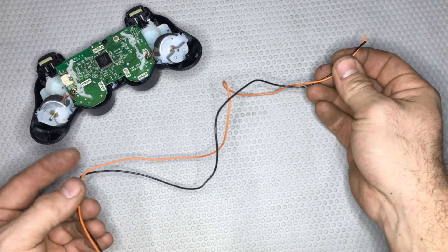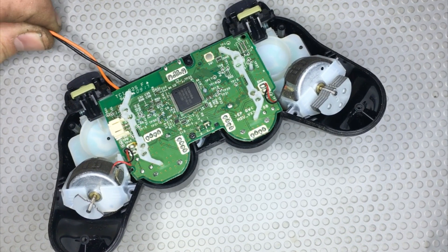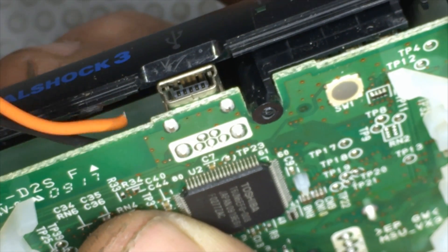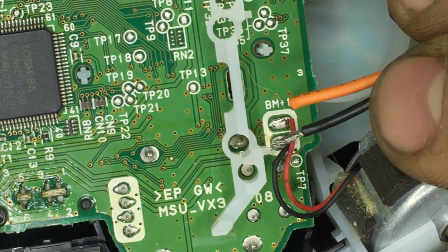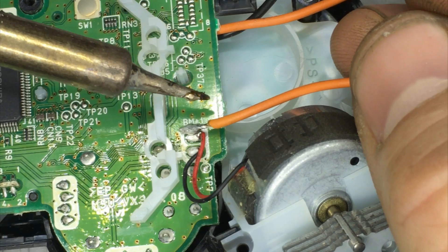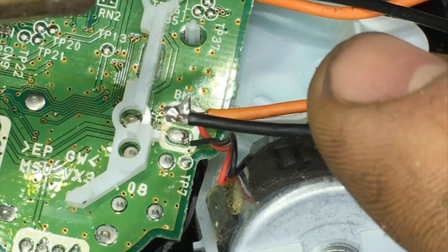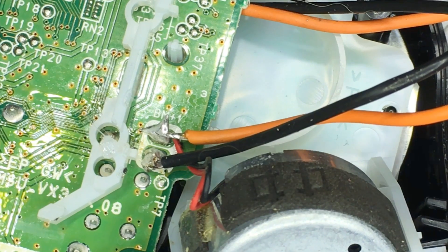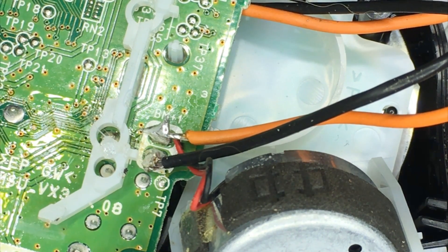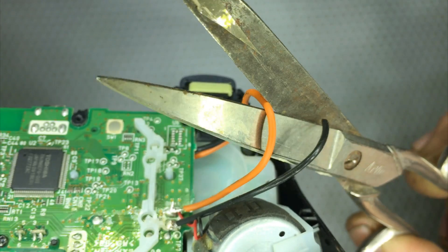Let's take 30 cm of copper cable and pass it behind the circuit, all the way in on the right, so that later I'm sure I can close the joystick again, and solder these cables on the connection of the motor. I'm going to use a soldering iron to do this — one cable on the right and one cable on the left. These cables are a bit too long; I need to cut them about 4 or 5 cm, so I can use some scissors to do this.